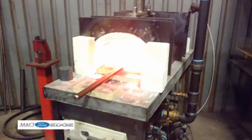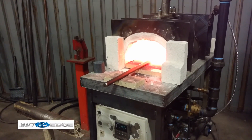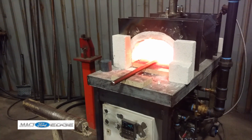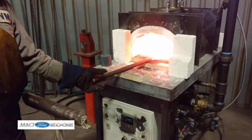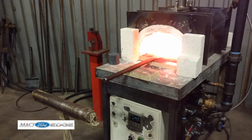Now what temperature does this get up to? Oh, easily 700, but normally we'd work around 3,000. So you're waiting for this to get to that temperature? I'm going by color mostly right now. We're about 1,800 to 1,900 right now.